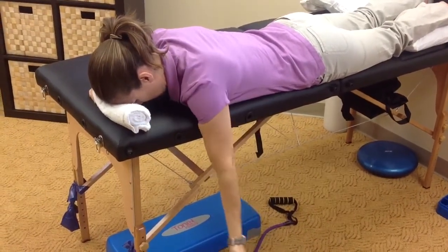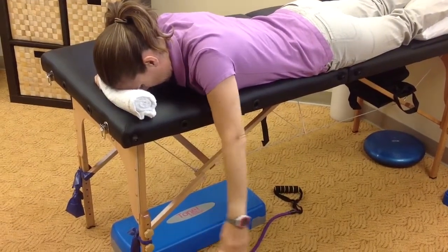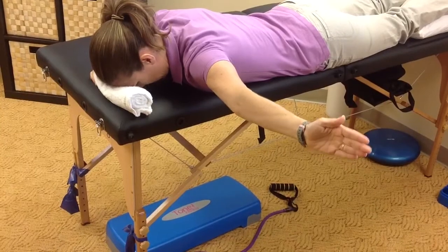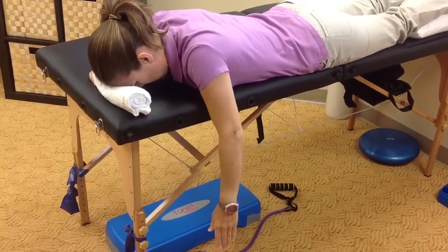You can start off at 3 sets of 10 and progress with a weight in the hand or a can of soup, and progress to 3 sets of 15. This should not reproduce any shoulder pain or cause sharp shoulder pain.